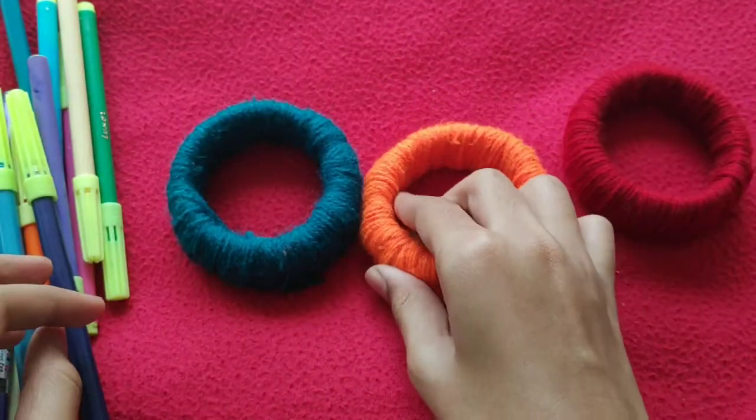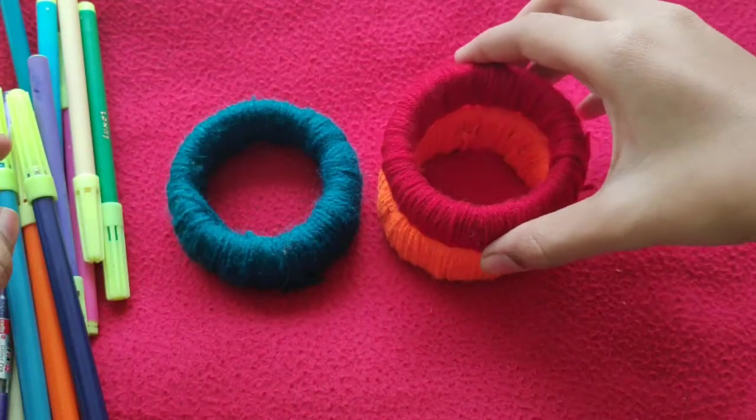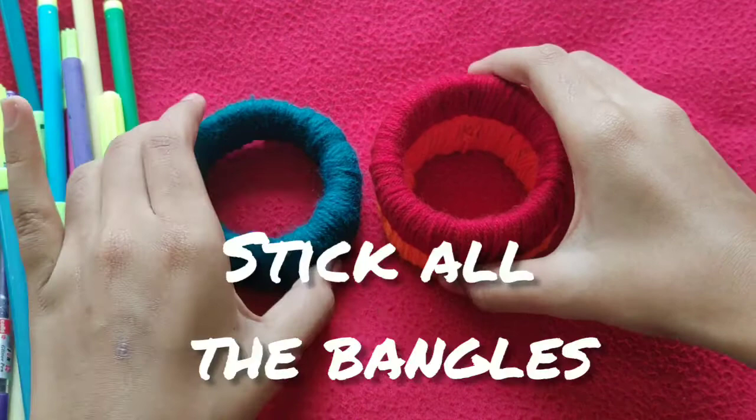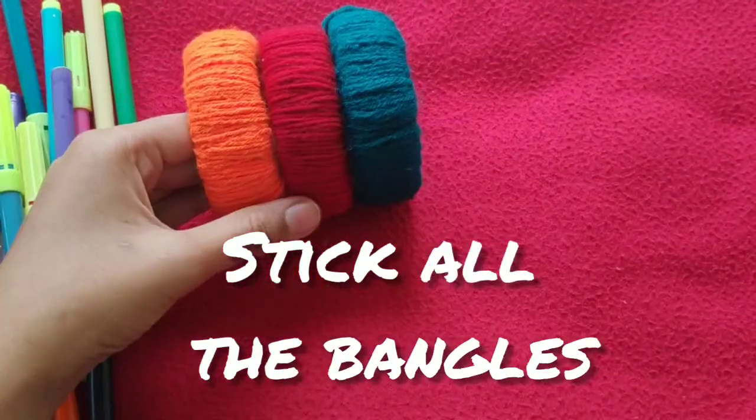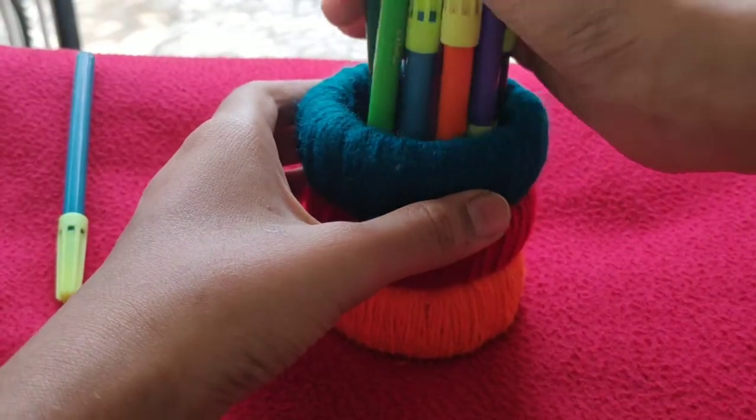Let's go to the third DIY. For this DIY you will need three bangles. Cover them with thread, stick all the bangles together, and now our easy DIY pen stand is ready.